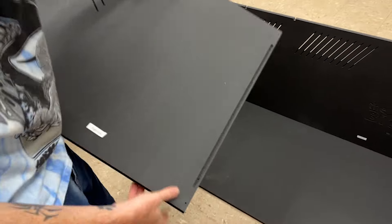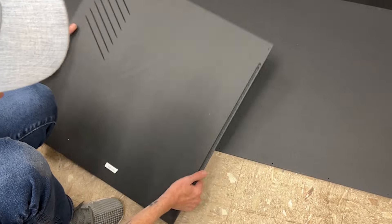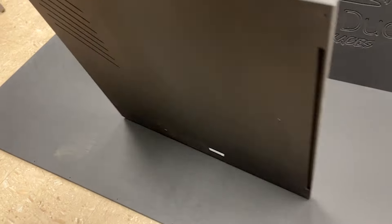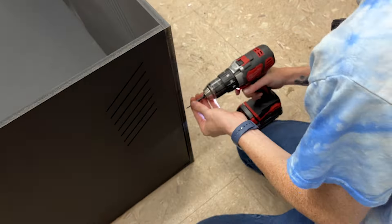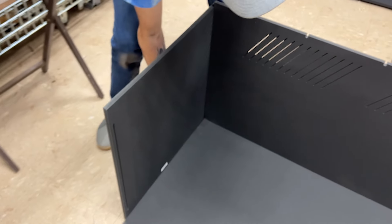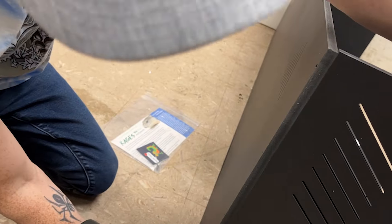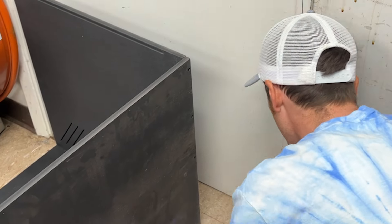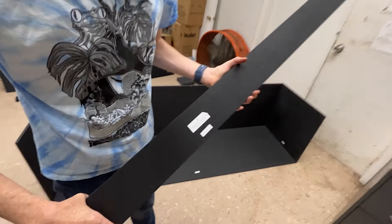So now we've got to do the left and right side. You want to match it up — left side, right side. You can see here, this is for the glass and this is the vents on the side. We're going to put this right here and this right here.